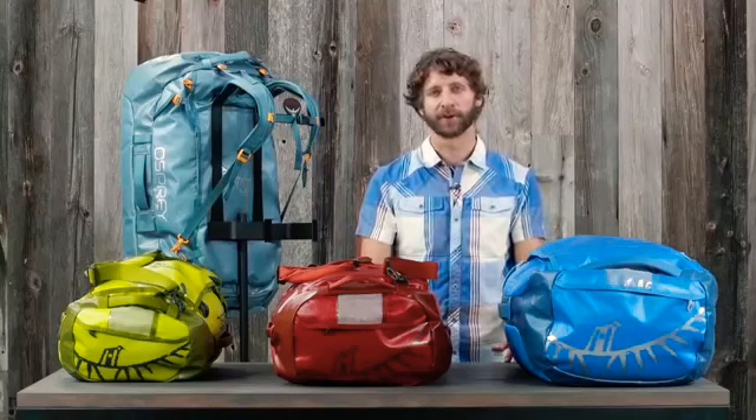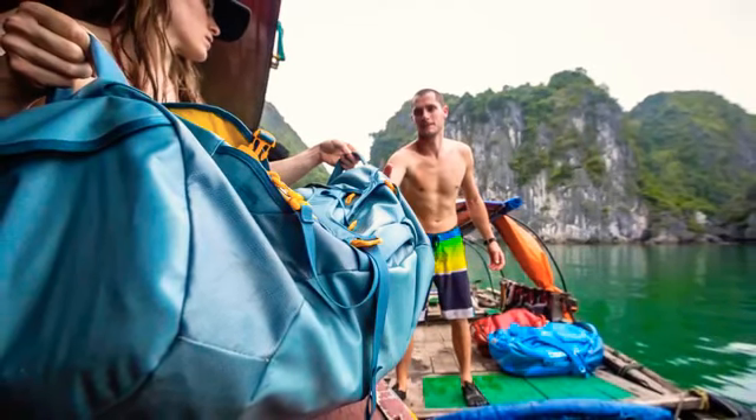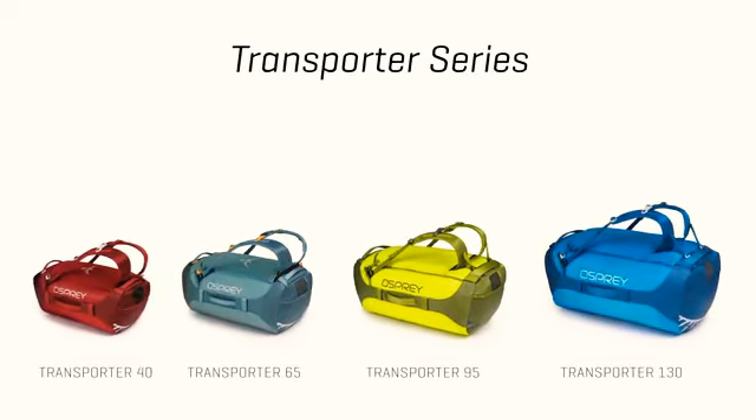The series comes in four different volumes, so no matter what type of adventure you're heading out on, you'll have plenty of room to store all your gear. The sizes include a 40, 65, 95, and 130 liters.